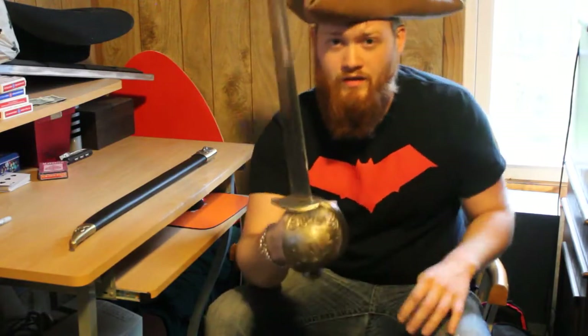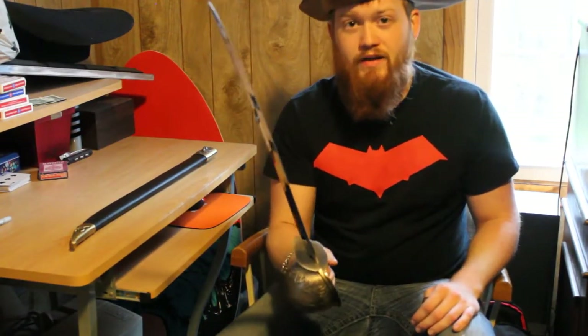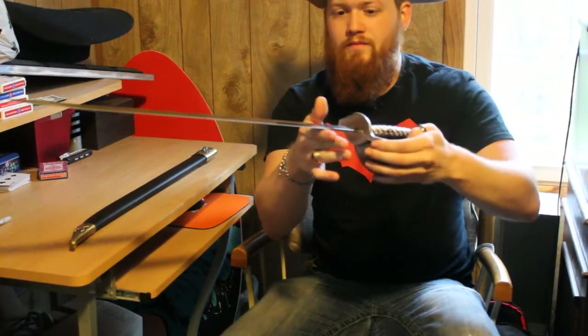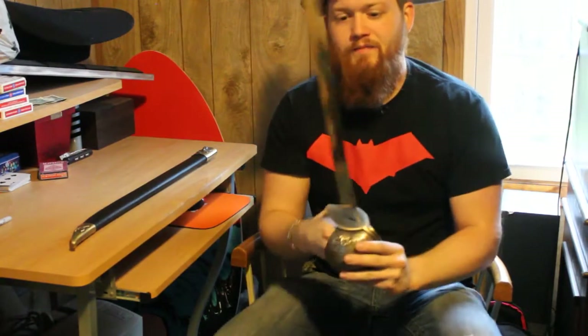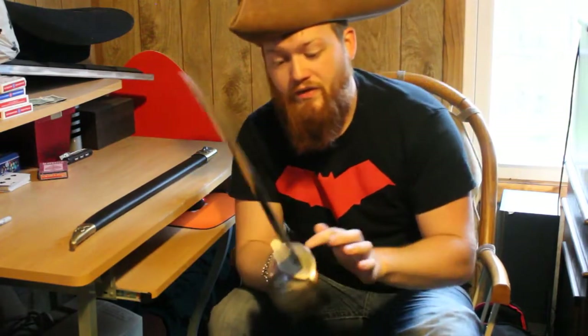Starting off with the sword: it is heavy, feels good in the hand, okay balanced — right about in the middle. It is solid; you can shake it and nothing's wiggling.